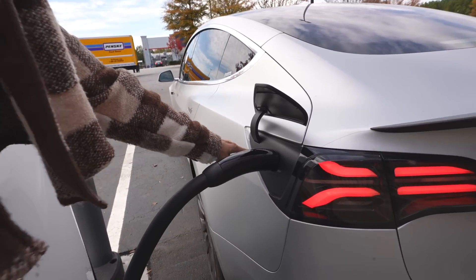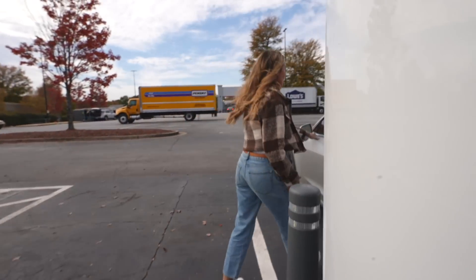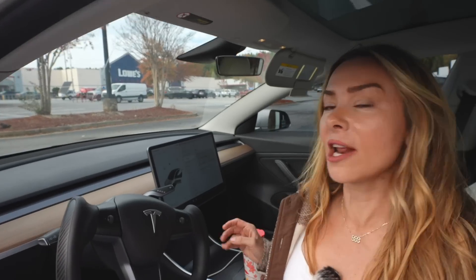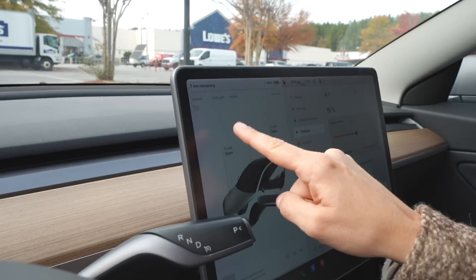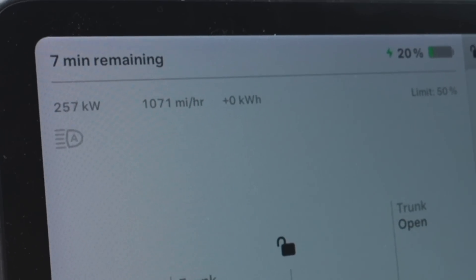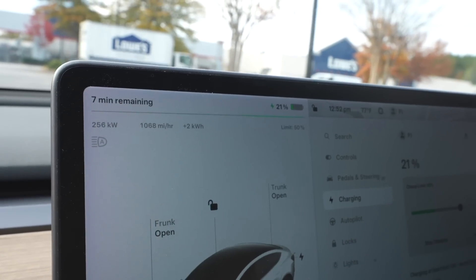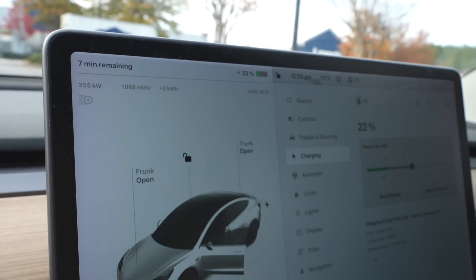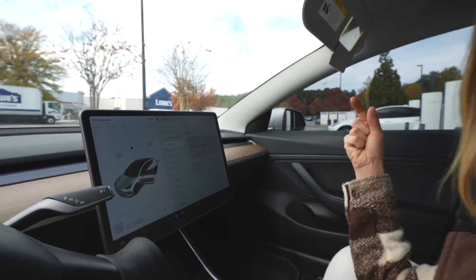All right, there we go — it's starting to speed up, turned to green. Let's take a look inside and see what speeds we're pulling. We started at 19% state of charge, pretty low. You can see our speed right here — we're already at 257 kilowatts, so we're getting almost 1,100 miles per hour of range. Obviously we're not going to be able to get up to the full 350 kilowatts with our current Tesla, but I can't wait to try this out with a Tesla Cybertruck.